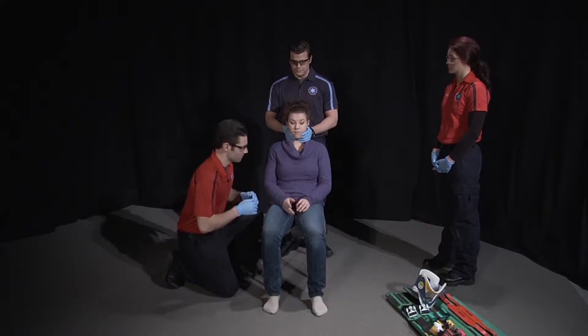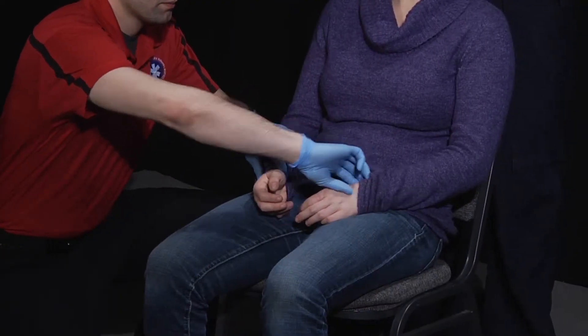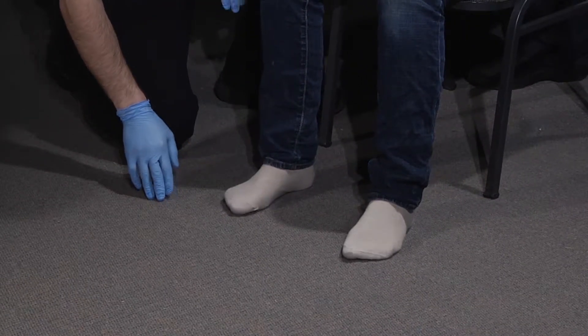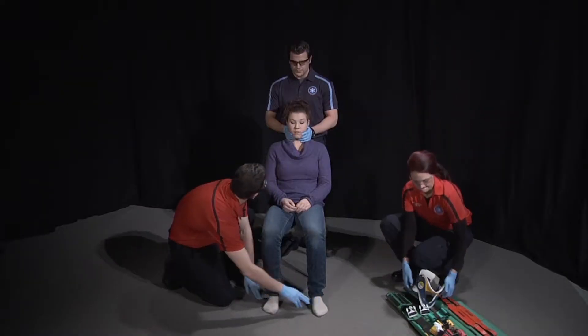Can you move your fingers? Checking radial pulses. Able to feel this? Able to move your toes? Checking pedal pulses. Can you feel this? Yes.